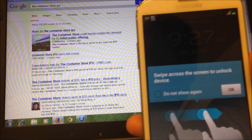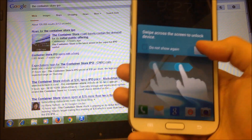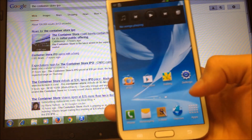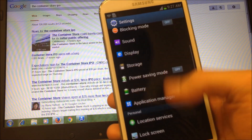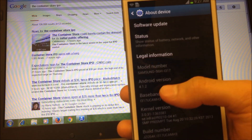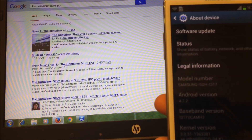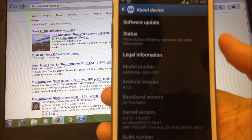Alright, so if you want to unlock your Samsung Note 2 or S3 for free without the factory unlock code, there's a way to do that, but your phone has to be on Android 4.1.1. You can check that in About Device — this one's on 4.1.2, so you can't do the free unlock method on this until you downgrade it. I'm going to show you how to downgrade that.